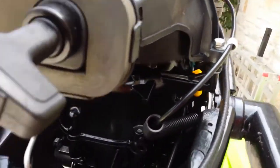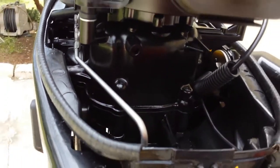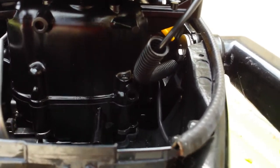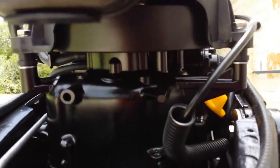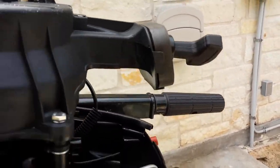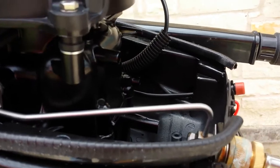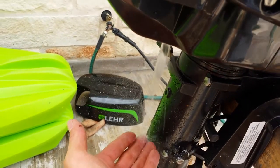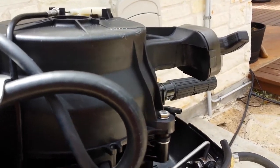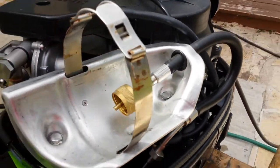I am just sort of walking around the motor, looking for a source. The water is nice and cool. It is a really good running engine — quiet for a four-stroke.